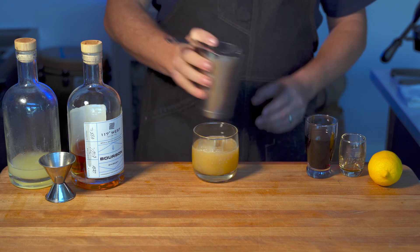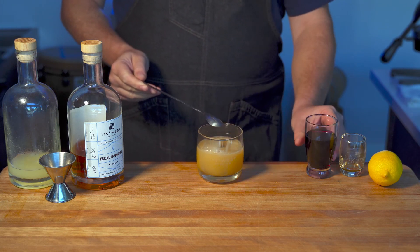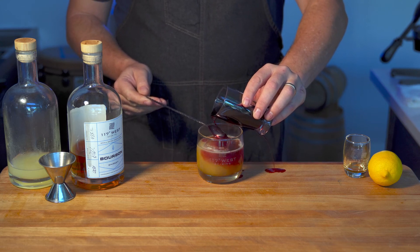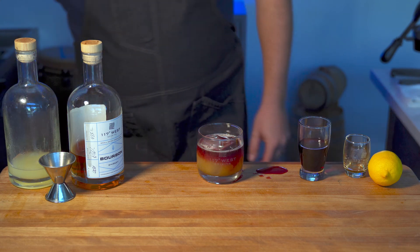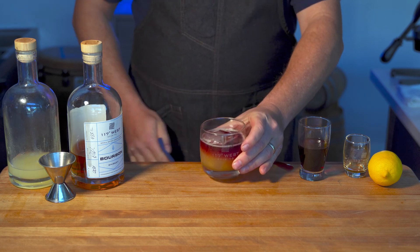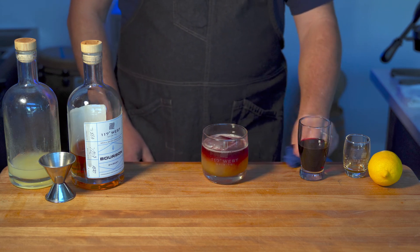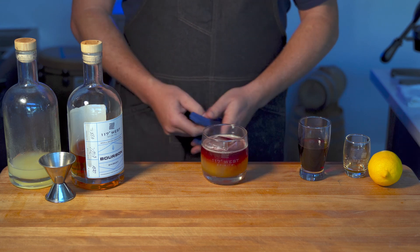The fun part of this drink is trying to float some nice red wine on top. You can pour it over the back of a spoon like this — hopefully not spill it everywhere, but we'll just wipe that up. And there you go — a beautiful looking drink that's not that hard to make at home by yourself or for friends and family. A New York Sour. Enjoy.